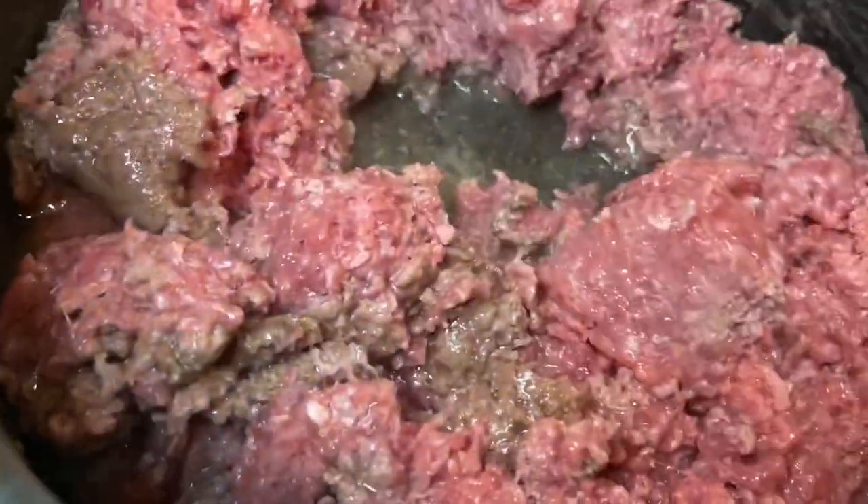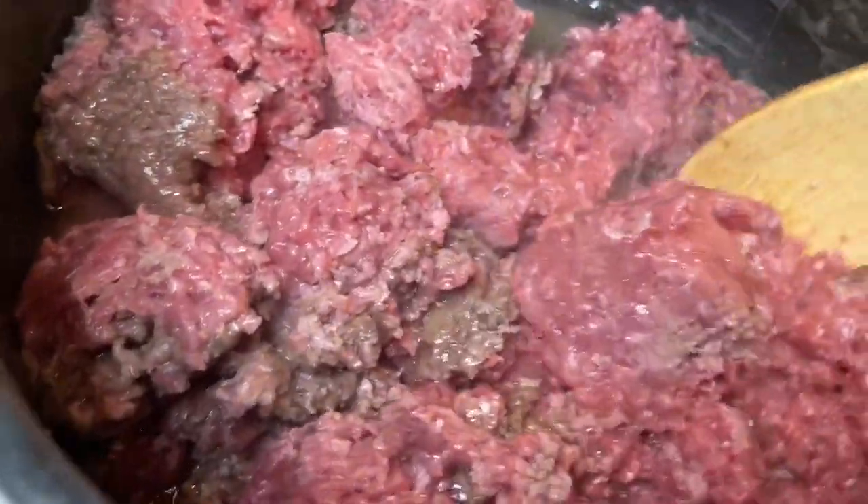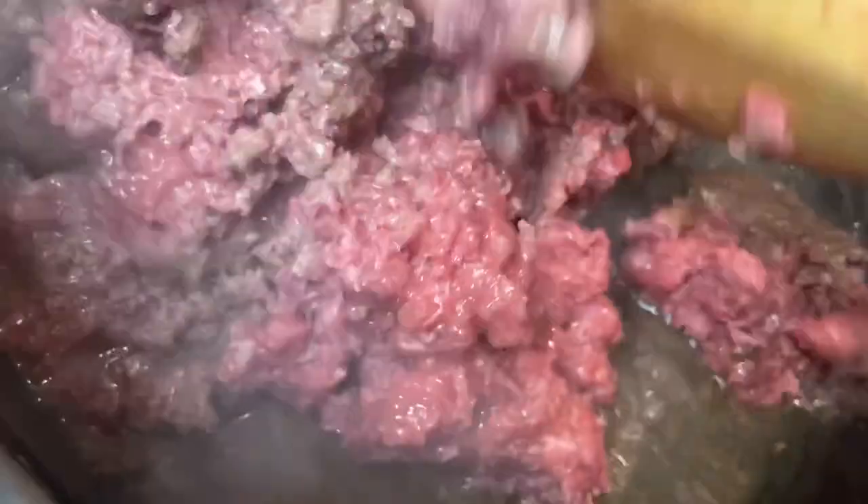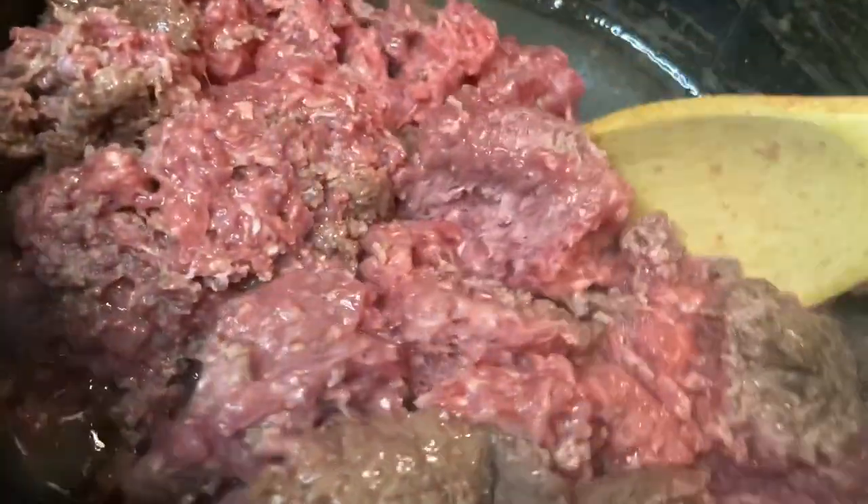Go ahead and give this a quick stir — some of that meat is cooking. Our ground beef is all nice and brown, so it's time for us to drain it and go ahead and put in our seasonings and sauces.